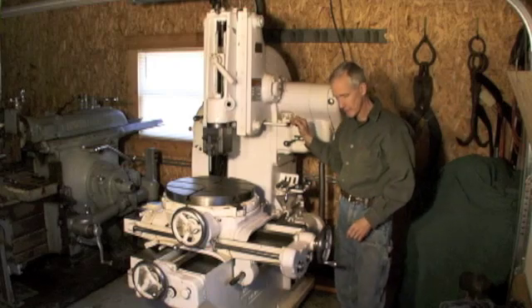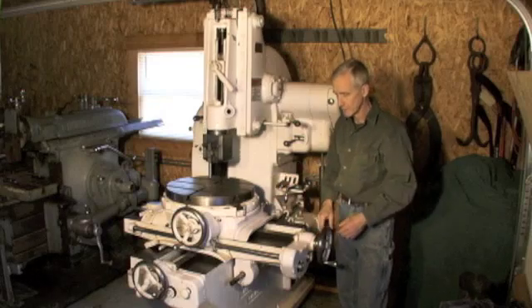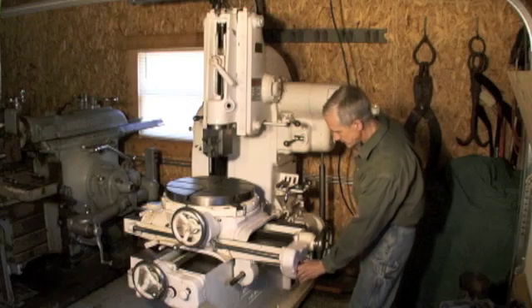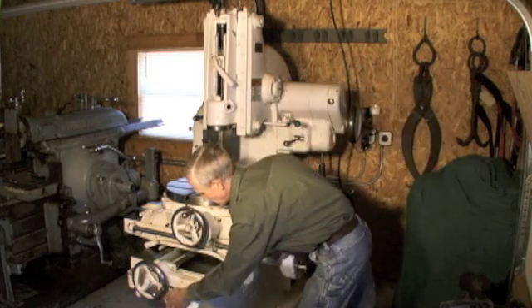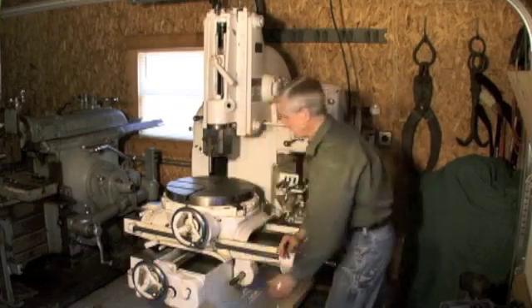To engage the feed on the table, it's got three feeds: one for the rotation, one for the cross feed, and one for the longitudinal feed. This engages the feed's power, and then this knob will do your table rotation — and you can reverse it the other way. That's fine, leave that engaged.